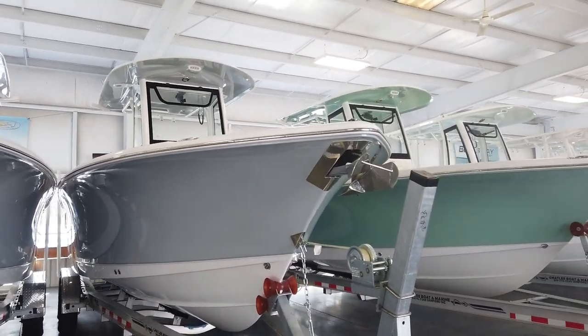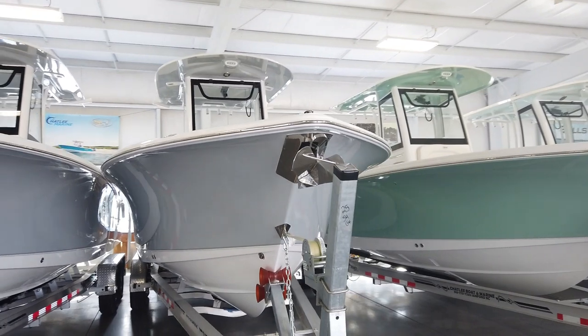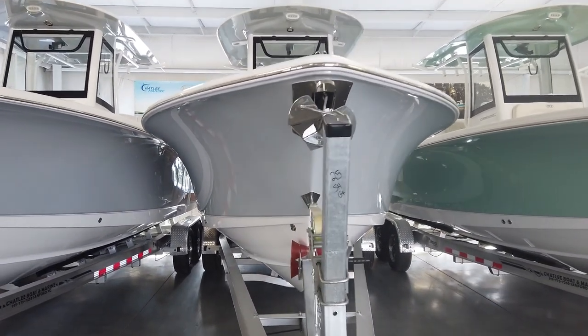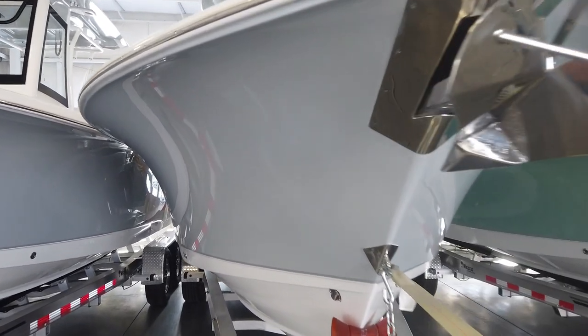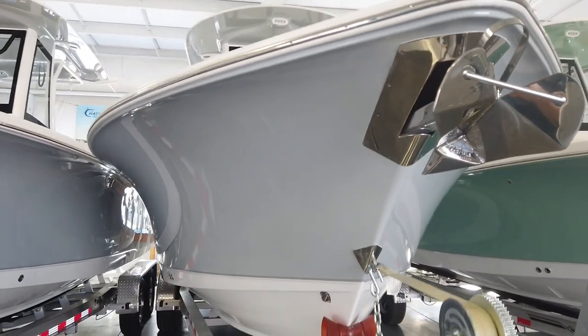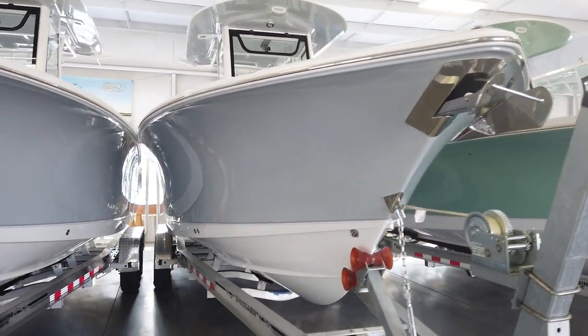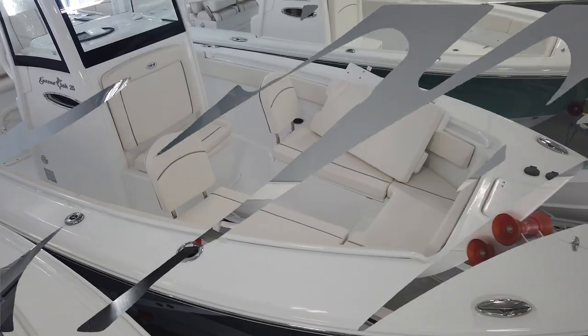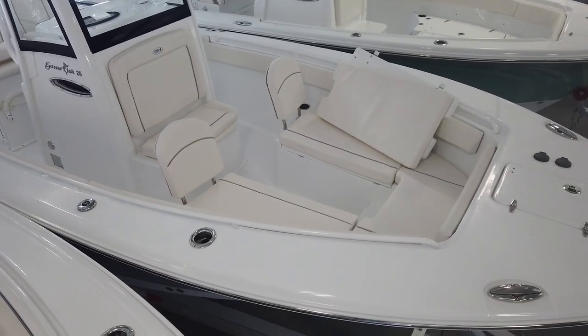As far as the deadrise goes, it does have the variable degree deadrise. You've got a really sharp 60-degree entry, and you can see just how much Carolina flare this thing has — massive. It's going to be a great riding boat. It transitions to 24-degree deadrise at the midship and then down to 21 at the stern. I just wanted to do a quick overhead shot of the floor plan.